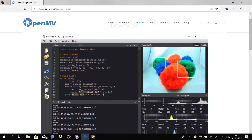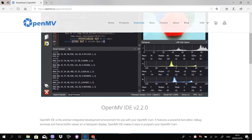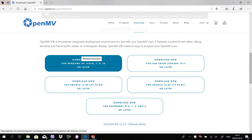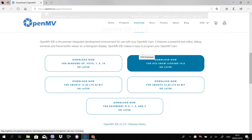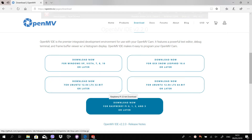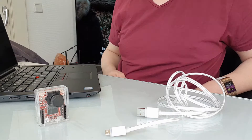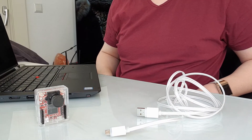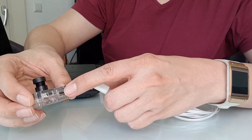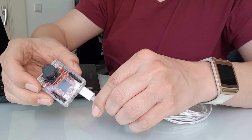First you have to download the integrated development environment, or IDE for short. It's available for most operating systems including Linux and Raspbian. Once you've installed the IDE and started it up, you can connect the OpenMV Cam with a micro USB cable to your computer. Once you do, a LED on the camera will flash happy colors.